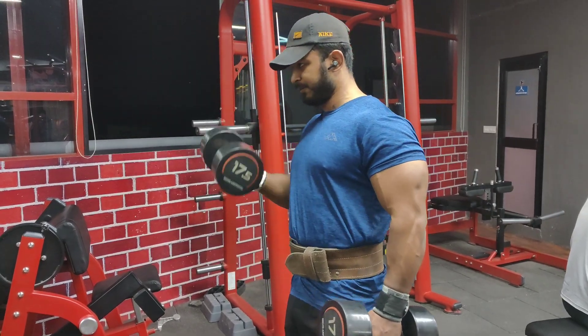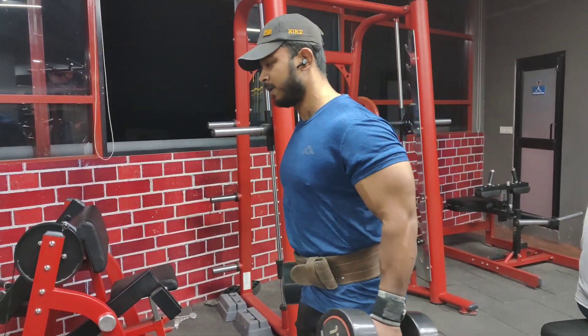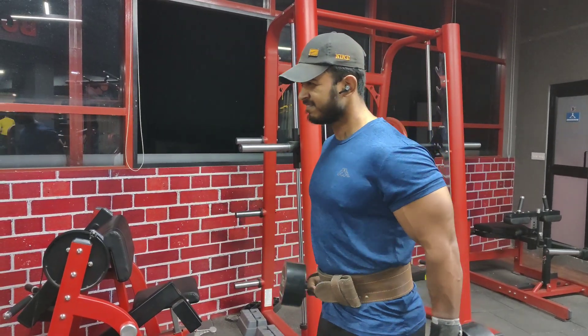You can cheat a little. You will try to make a little more body movement, but a lot of people don't give the body enough.